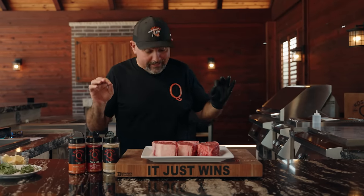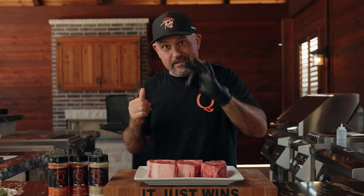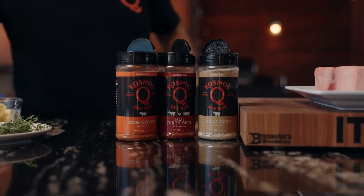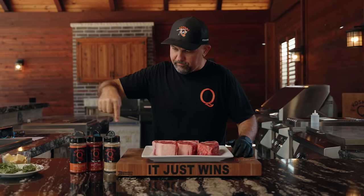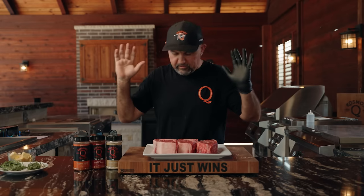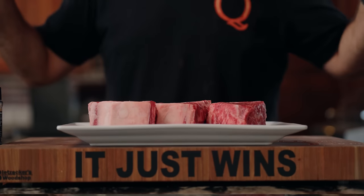What I'm attempting to do is reverse sear these on the smoker at 300 degrees. I'm using hickory pellets — hickory, pecan, mesquite, your top three. I'm going to season them with Cow Cover, Dirty Bird, and Texas Beef. This is actually the recipe that won me the 2015 World State Championship, so I'm just going to stick to what I know. These are some massive steaks.